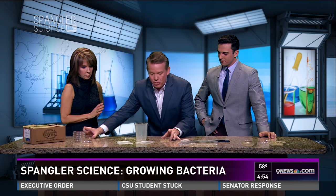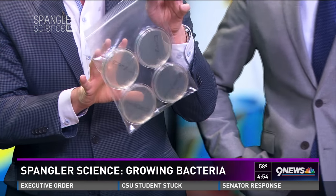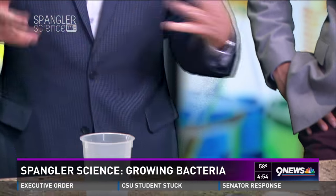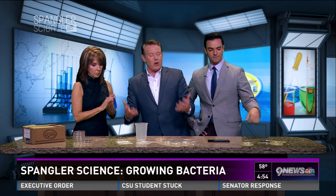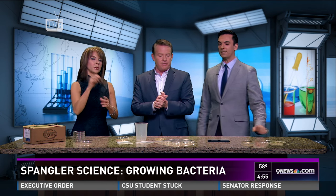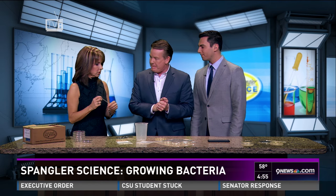When you are done growing the bacteria, do not send it to school. Please put it in a Ziploc bag, seal the bag, and throw it away. We're not growing germs that weren't in your house in the first place — we just want to keep it in the Petri dish. When you're done, count the colonies and everything is done. I'll put the video up on Facebook — Facebook.com slash Steve Spangler.